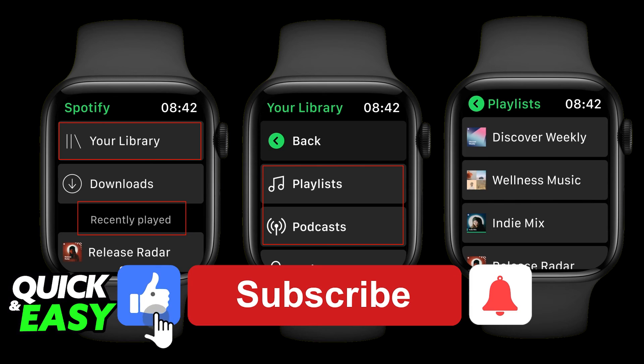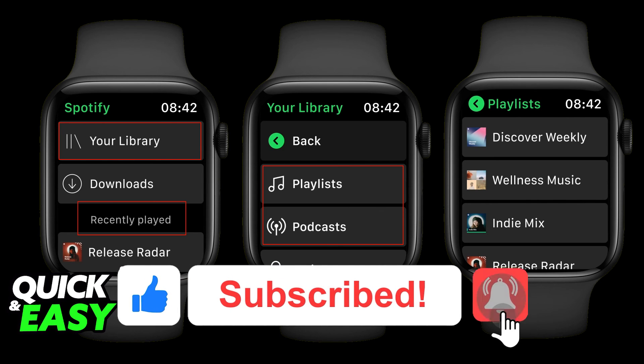If this video helped you, please be sure to leave a like and subscribe for more quick and easy tips. Thank you for watching.